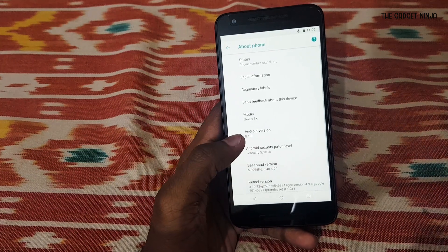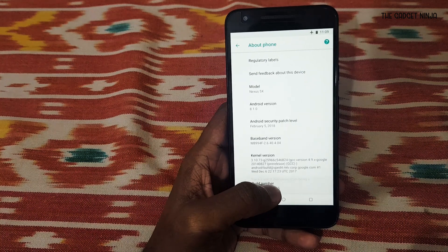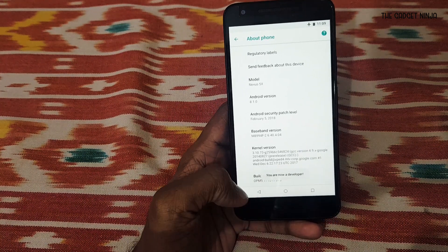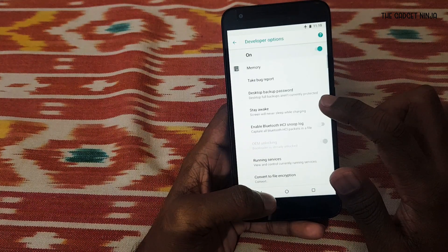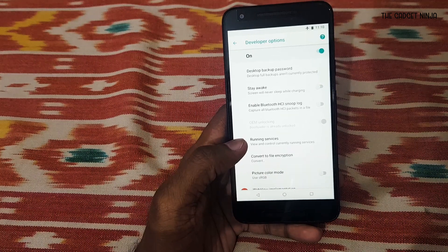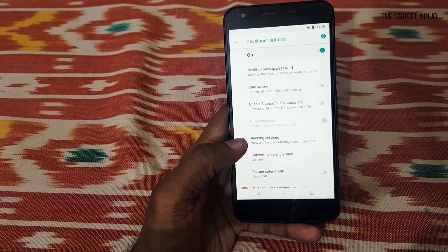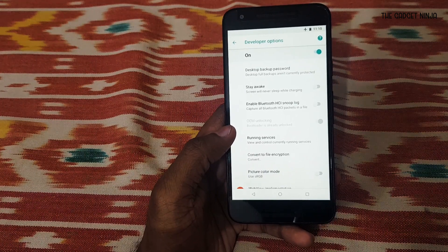First, go to About Phone and tap the build number seven times. You'll see 'You are now a developer.' Click back, go to Developer Options, and there will be an option for OEM unlocking. Mine is grayed out because I'm already unlocked — yours might not be, so just turn that on.